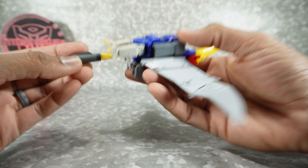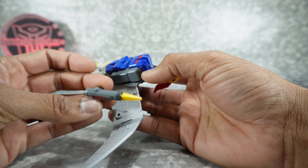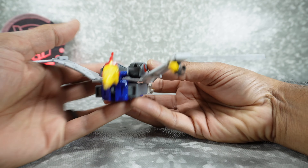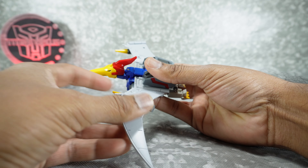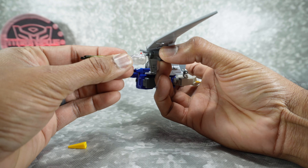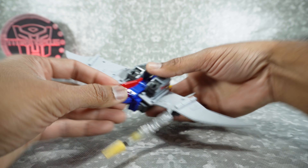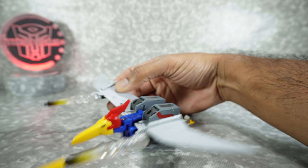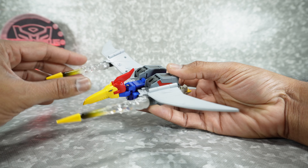As for accessories, you get these very nicely painted and sculpted missiles — red, gunmetal, yellow, and light gray plastic — and those plug into the wings. What they've done uniquely here is include blast effects for those. You unplug the little tip, grab the blast effect, plug it into the end, then plug this into the wing for a firing missile effect. You get two of those, and it looks even better with both for symmetry.